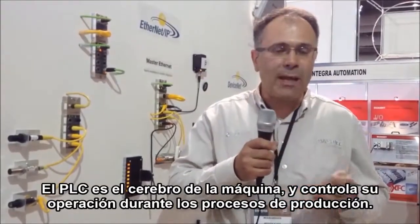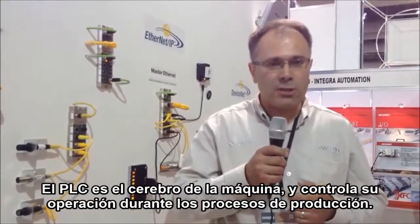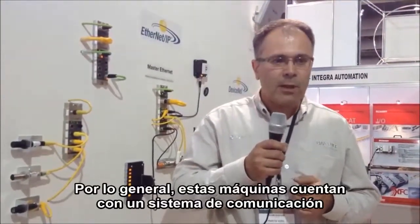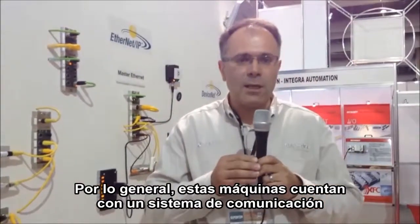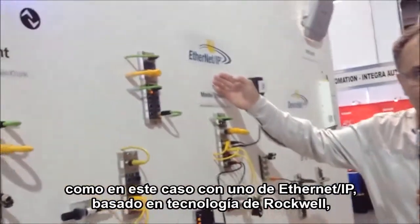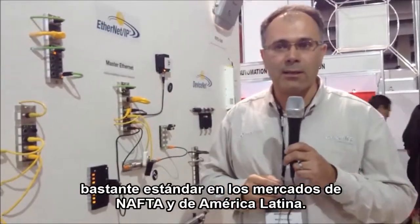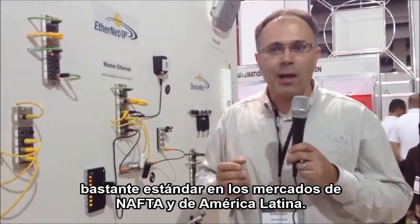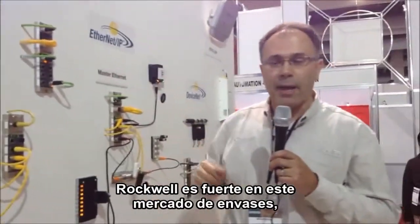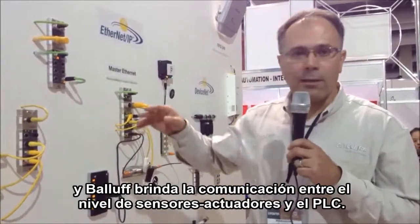The PLC is the brain of the machine, and the PLC controls the machine in their production processes. Typically, these machines have a bus system for communication, like in this example with Ethernet IP, which is based on technology from Rockwell — quite a standard in the NAFTA market and also in Latin America. Rockwell is strong in the packaging industry, and Balluff addresses the communication between sensor actuator level and the PLC level.